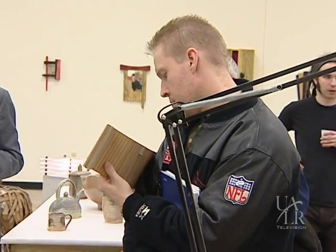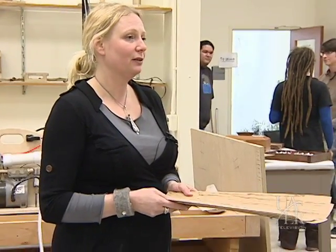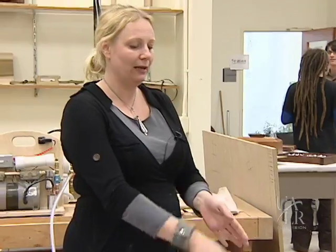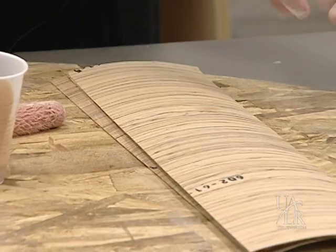I cut five pieces of veneer. One rule that's actually really important is the uneven number. You never want to have two, four, six, or eight because that creates even pressure and tension, so it can actually delaminate. You want an uneven number.